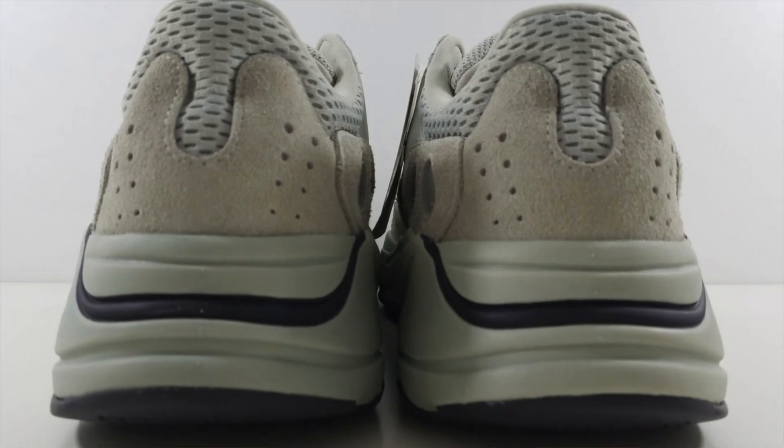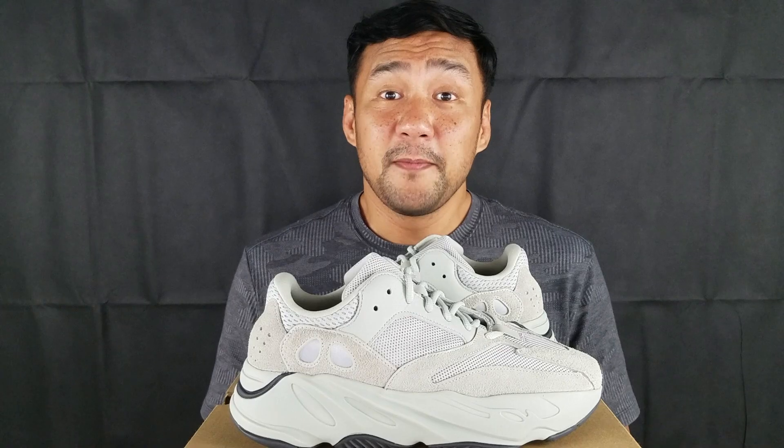This shoe was released last February 23rd and we were able to get our pair a week after. At first look this shoe seems a little too plain and boring, but after a while I kind of appreciate it more, especially the subtle details. This shoe is a little bit expensive — the retail price is $300 USD — but you get premium quality materials for the upper and you also get Boost for the midsole.